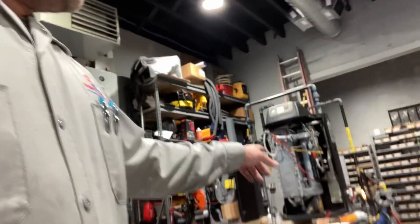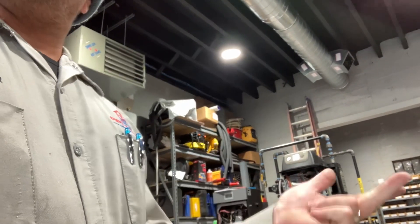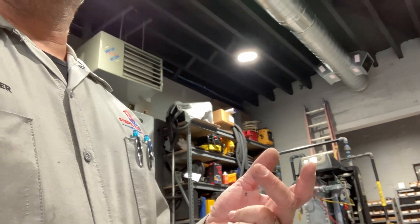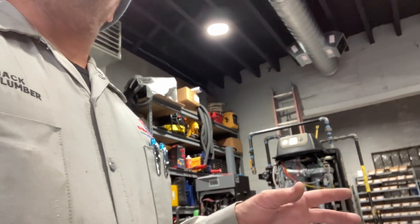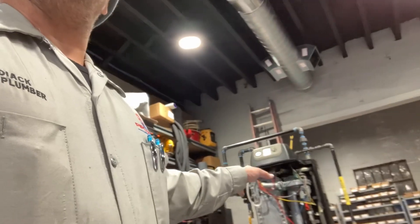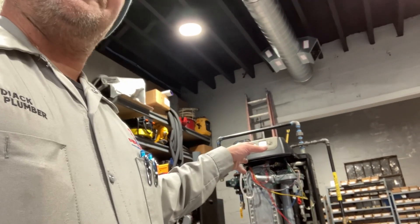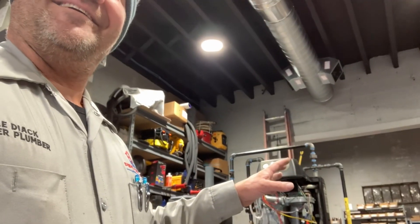We have a standing pilot, we have intermittent pilot, hot surface ignition. And at Lock and Bar, in their quality control room where they do testing for government qualifications and certifications, they have one of the burners — a million BTU burner, or maybe a 5 million BTU burner. And it's on fire. Nice blue flame. Beautiful. Open air, right? In the draft hood.